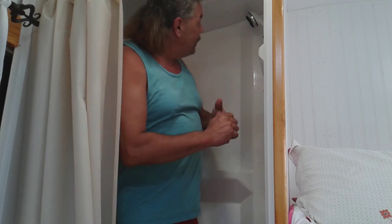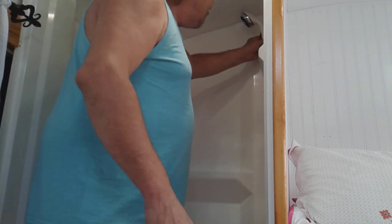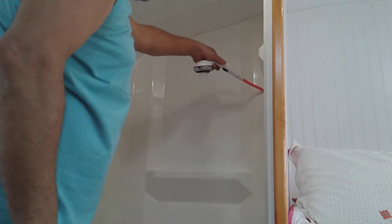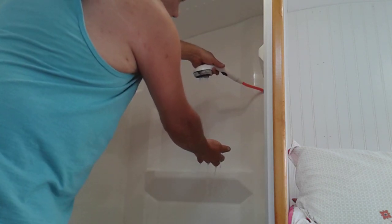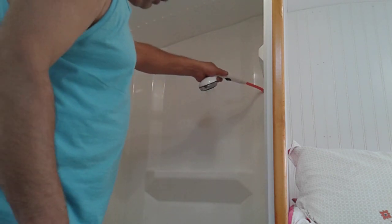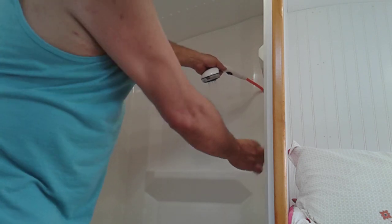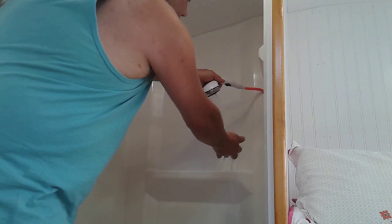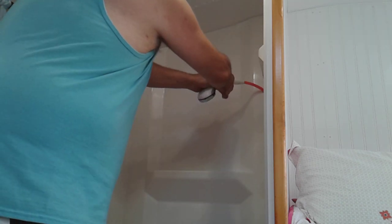Right now we are inside the bus and I am in the shower. If I turn this on it's going to start flowing water — let's see what happens. There we go! Wow, it's already getting hot — that's pretty impressive, already getting hot, unbelievable. Pretty good pressure. I'm not going to get in and get all naked to boost my YouTube subscribers, but I like that.